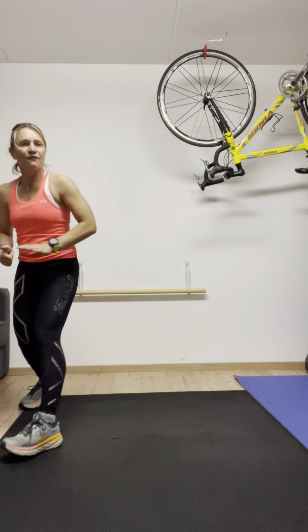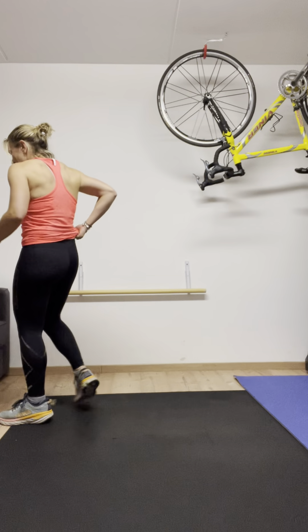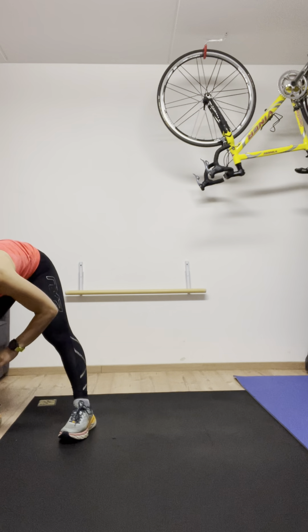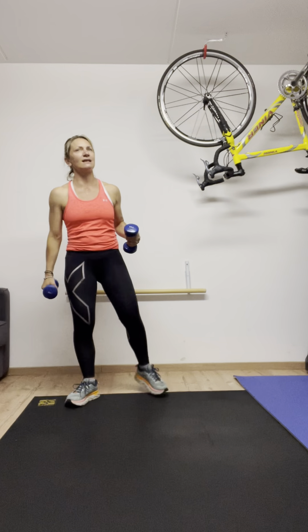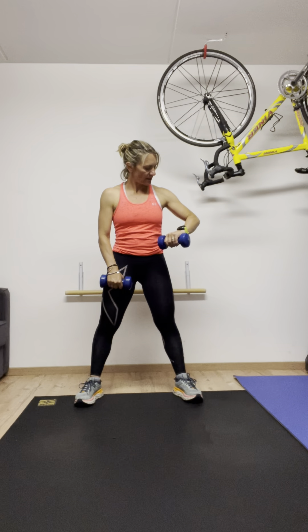Okay. So this is the first circuit — six exercises. We've done them all: pushing arms, legs, and abdominals. And we're going to go again. Now it's going to be a little easier because they're still the same. Six, seven minutes — we should be done after this, and ready for the next session.